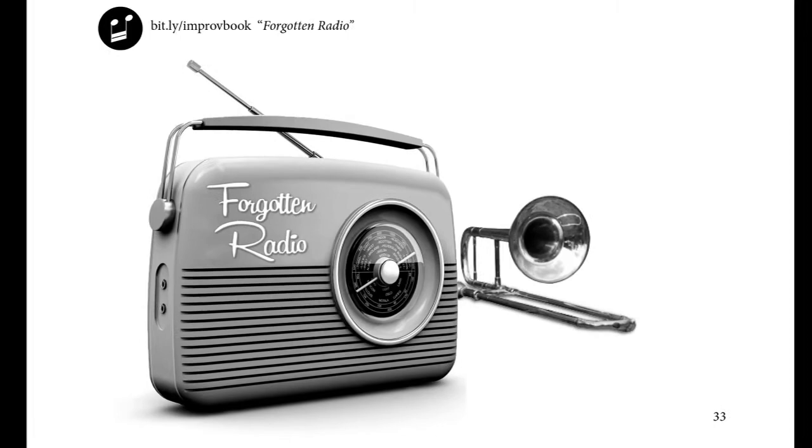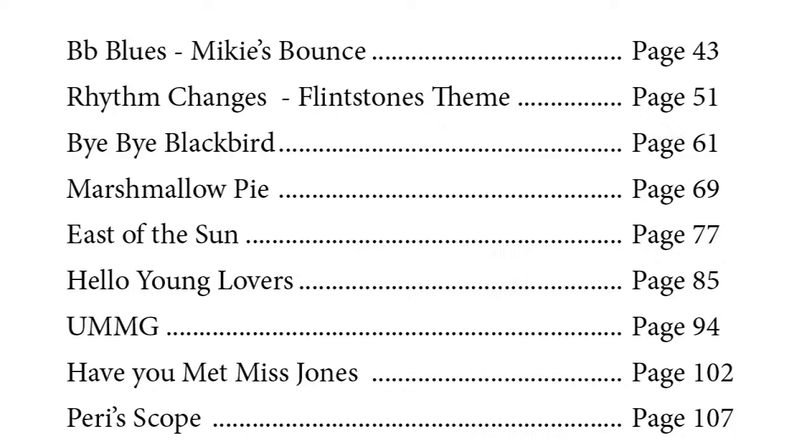Part two is 15 tunes, mostly standards, that you and I will dissect, drill, and learn. Backing tracks and all.